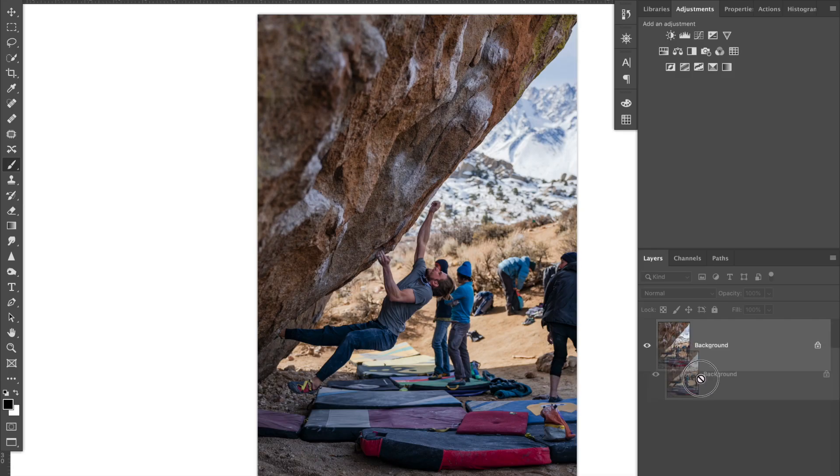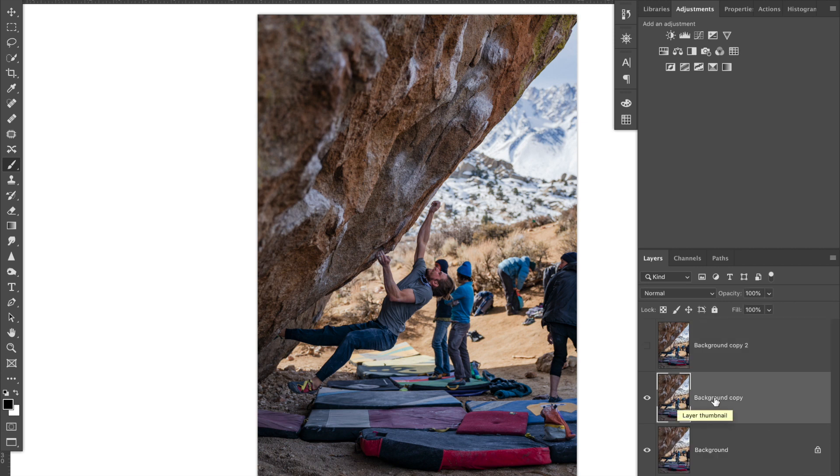The first step is to take your background layer and drag it down to the new layer button to duplicate it, then do that one more time. Hide the top one, and name your layers: name the first one 'in focus' and the other 'out of focus.'